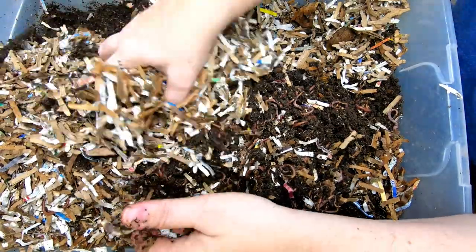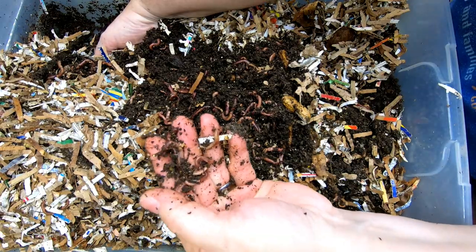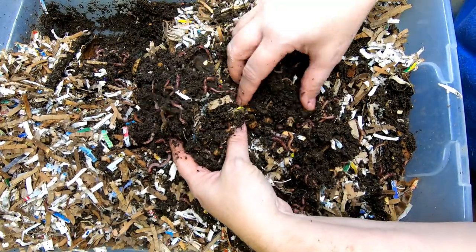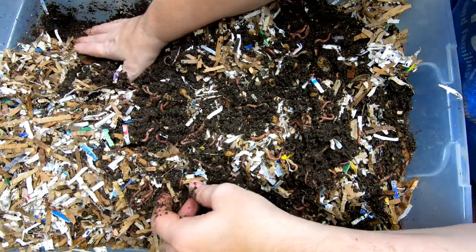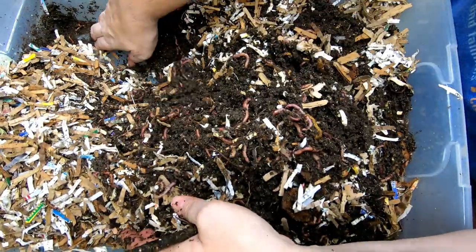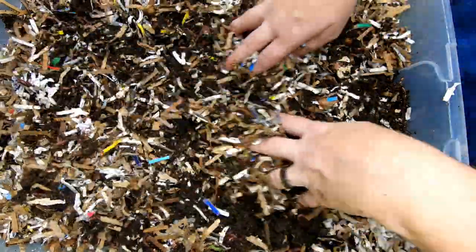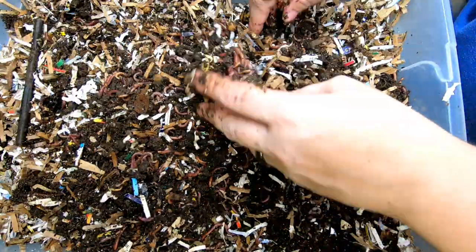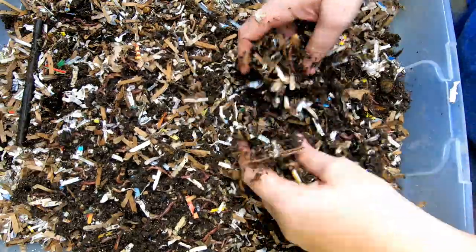I don't see any food left in here, so I'm going to try and keep a mental note of how many worms are in here. There's another cocoon right there — there are cocoons everywhere. They must be super happy. That bin definitely has not got any food. It's got a really good moisture level, so I'm just going to flip it around and incorporate that bedding.